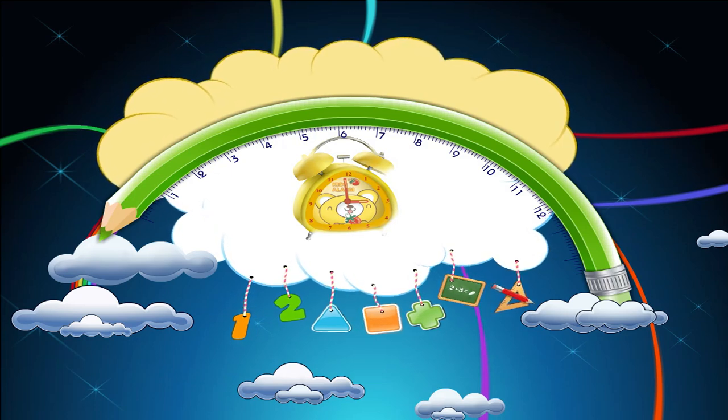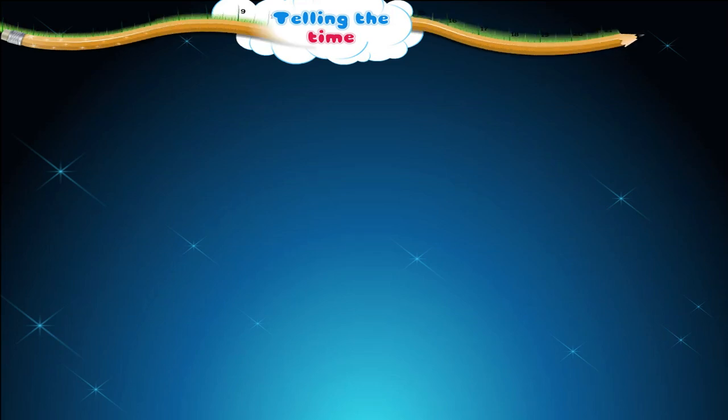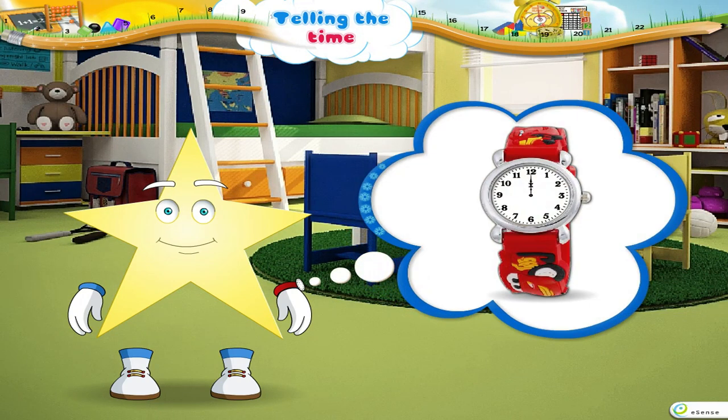Telling the Time. Starry, you have such a beautiful clock in your hand. But why do you look so sad? Don't you know how to tell the time? Oh, don't worry. I will teach you.